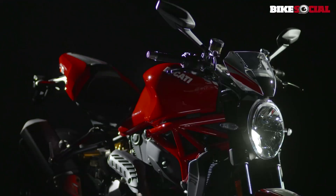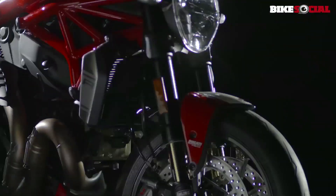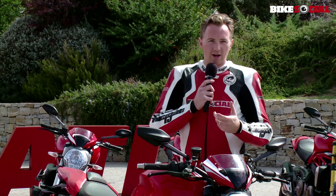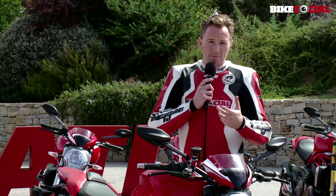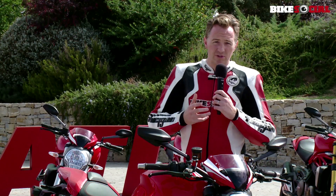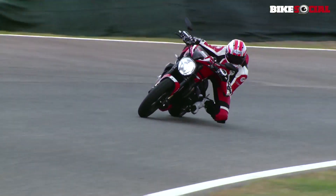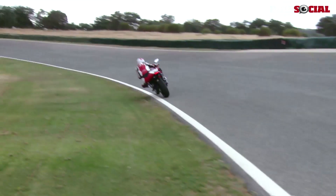The seat height is up by 20 millimetres, and this all contributes to the R — of course standing for race inspired — which makes it a lot better, more comfortable and more versatile on the track. It means the lean angle is greater.